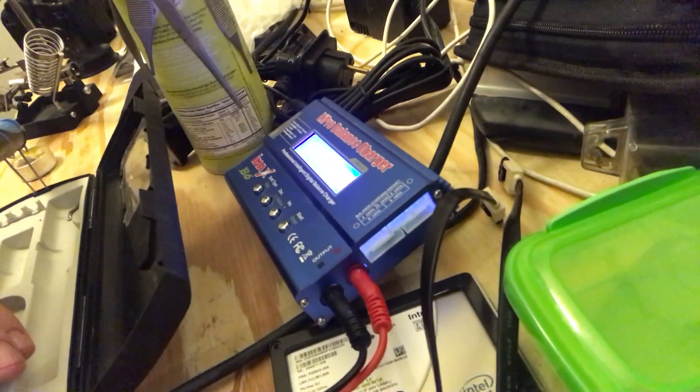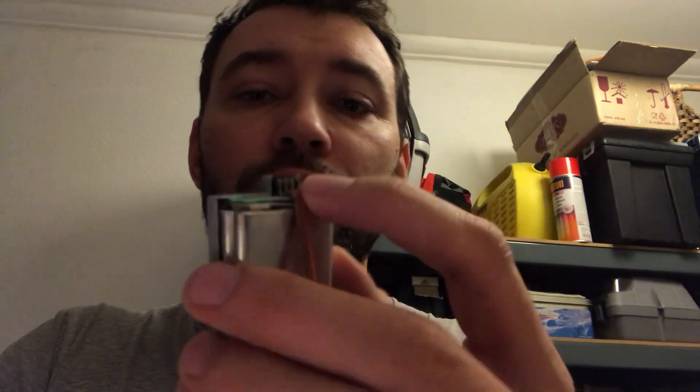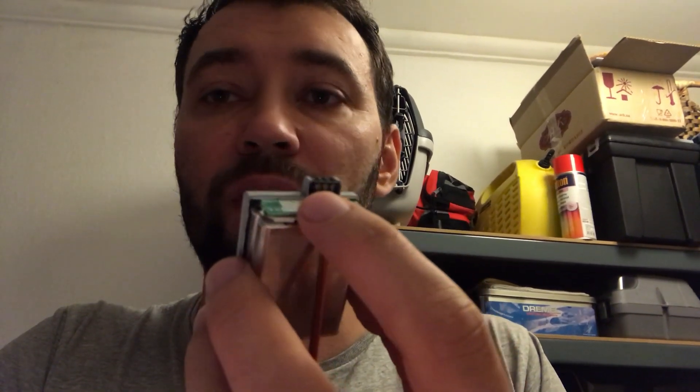So I used my intelligent charger — a very simple one, the IMAX B6 — and charged the two cells until they were full. I connected the charger directly to the terminals of the cells themselves, and got about 8.2 volts. But afterwards I measured the current and voltage on the output terminals of the battery, and there was still zero — nothing.